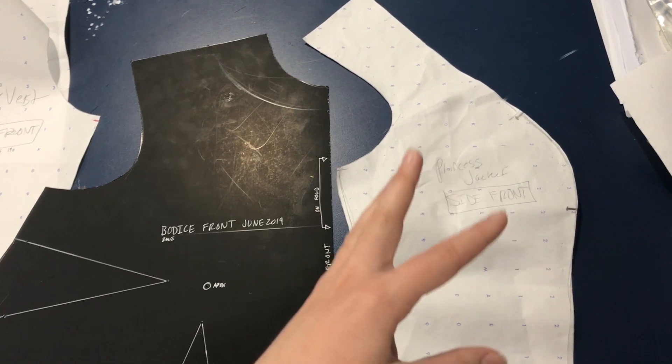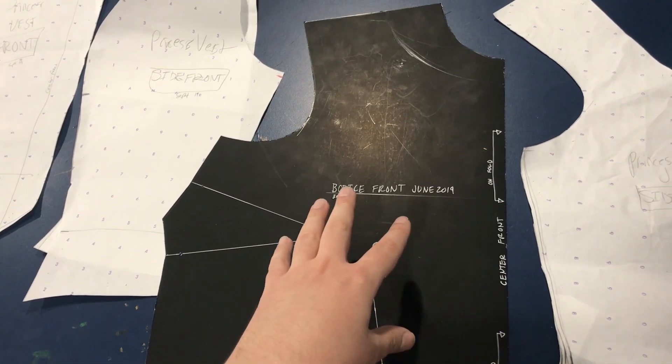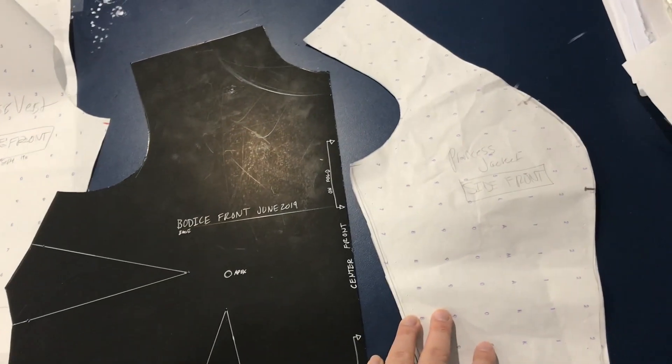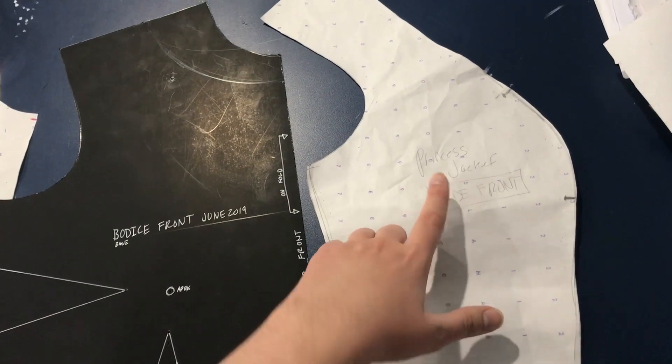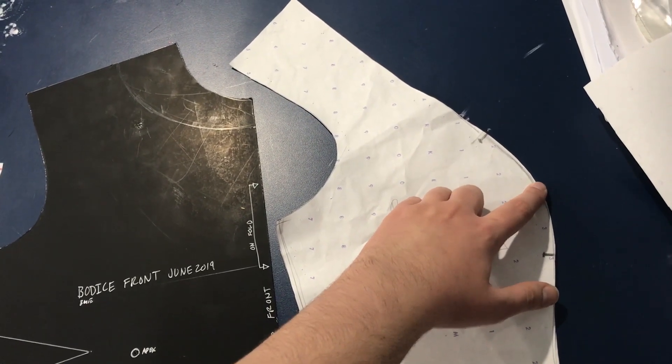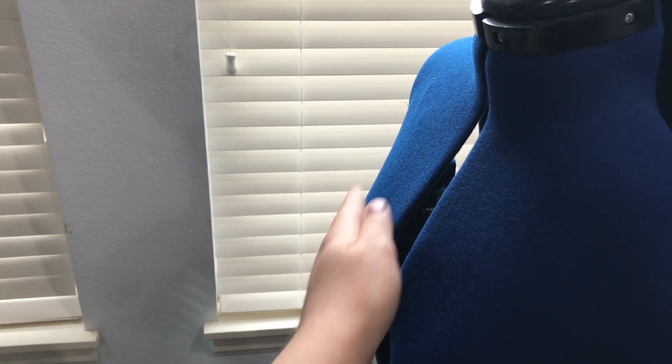Something I want to change on the vest today — and really should change on the jacket pattern and master princess seam pattern as well — is that though the apex and darts seem to work okay on my dress pattern, in the princess seam version the bust point just seems a bit high. On the princess version the midpoint of the bust is just a little bit high on my body. If we're looking at Donna's bust, her midpoint is here, but on my jacket it's kind of hovering up higher. So the fullness for accommodating the bust is too high on my pattern — it's higher than where my bust actually is. It fits a little bit funny, and that's something I want to fix on future princess-seamed things.